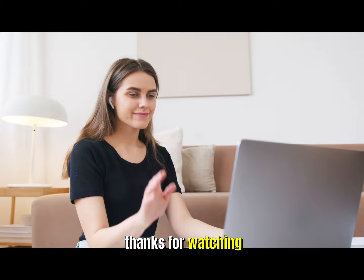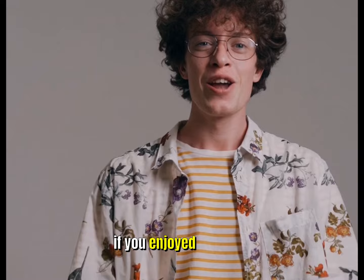Thanks for watching. If you enjoyed the video and the information provided, please check out more of my videos and subscribe to my channel.